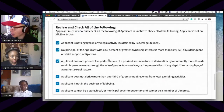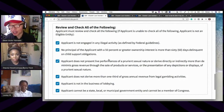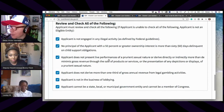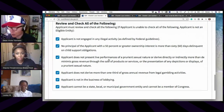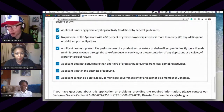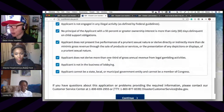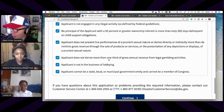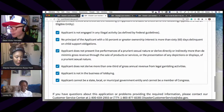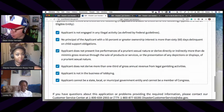The next section says 'Review and check all of the following.' If you do not check one of these boxes, you will not get the loan. The boxes basically ask if you're engaged in legal activities — are you a criminal, a spy, or are you super shady? They're asking whether you're going to be reliable. Check all the boxes that are true.